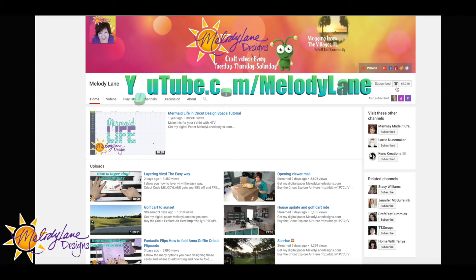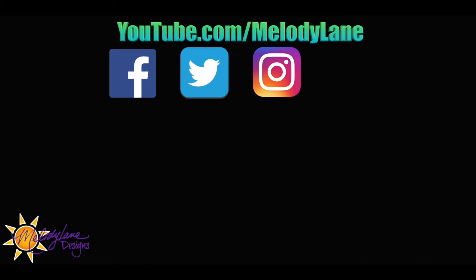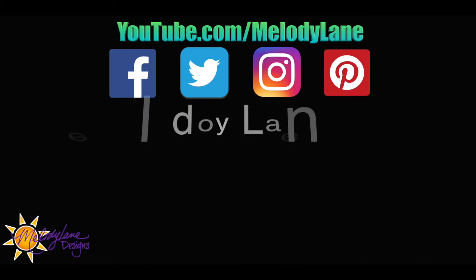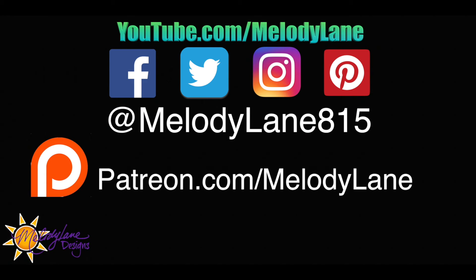I really appreciate you all for subscribing. Don't forget to follow me on Facebook, Twitter, Instagram, and Pinterest, all at Melody Lane 815. And get rewards for supporting me at patreon.com/melodylane. Thanks everyone — don't forget to share this video with your friends!